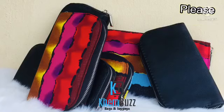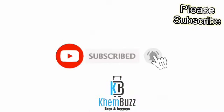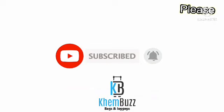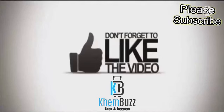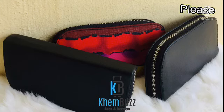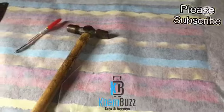Please don't forget to subscribe to my channel, turn on your notification bell, and don't forget to like my video, share, and comment. Thank you very much and God bless you.